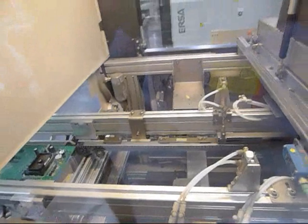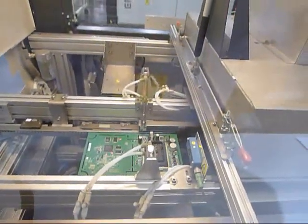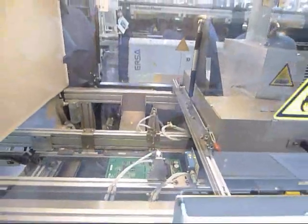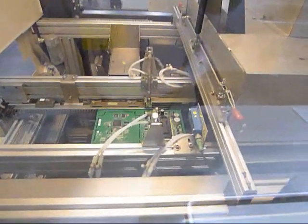This is a video demonstration of the URSA Selective Soldering System. Note that the board is going into the flux area. The board is being fluxed — this is your Spot Flux.